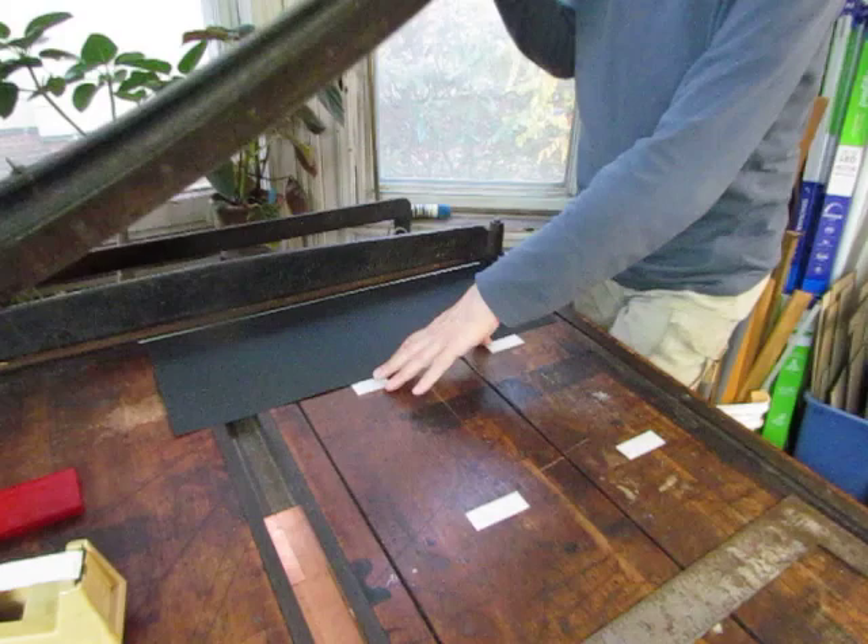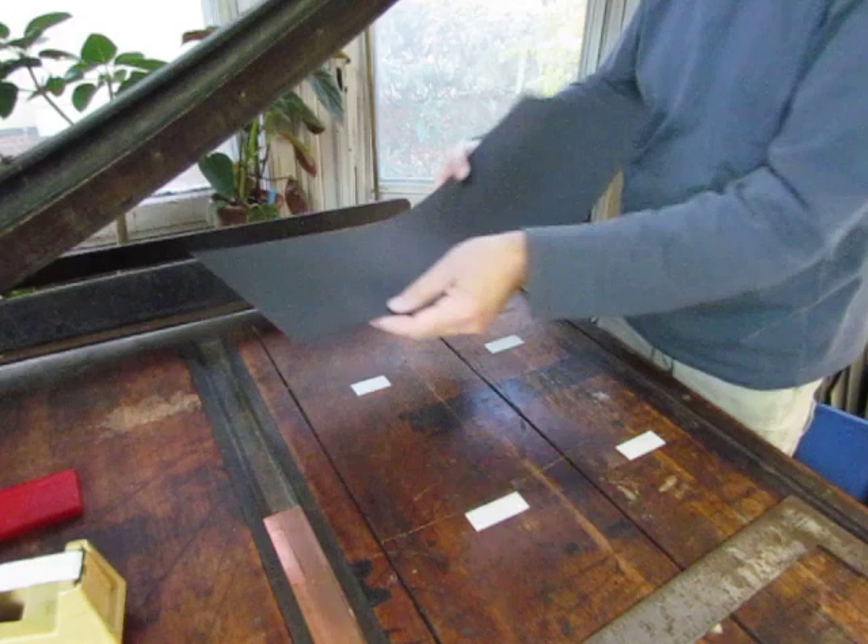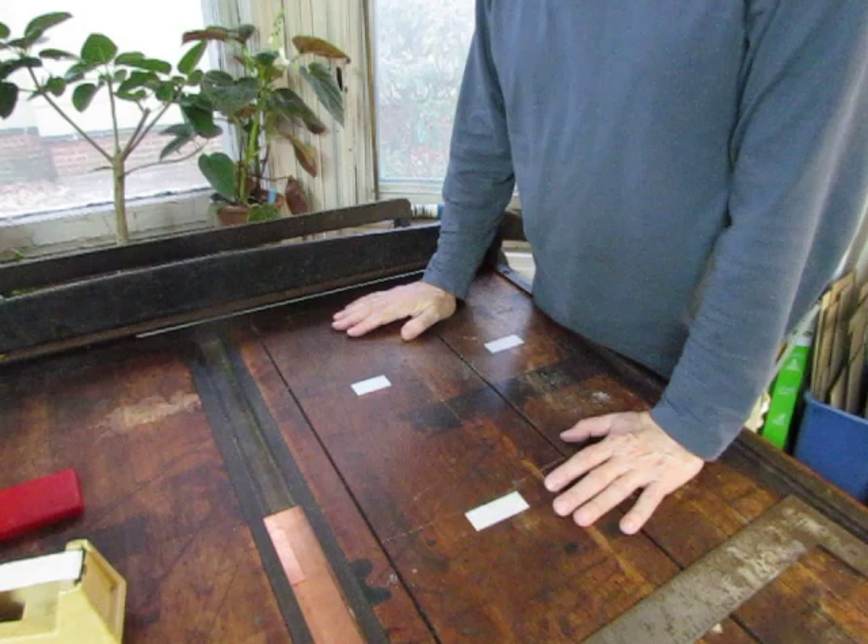Another way that you can check to make sure that your cut is parallel is to take one of your cut sheets and just bring the two ends up like that — and they should match. So I'll continue cutting and then we'll come back, fold the signatures, and begin to sew them.